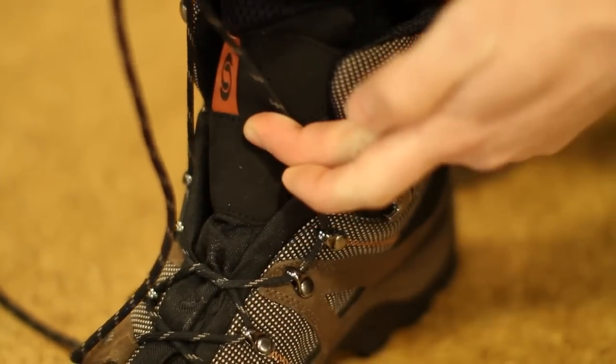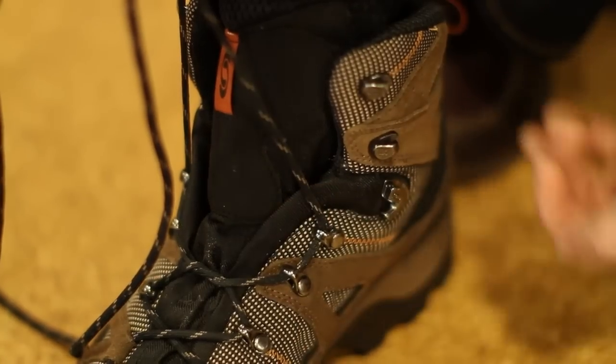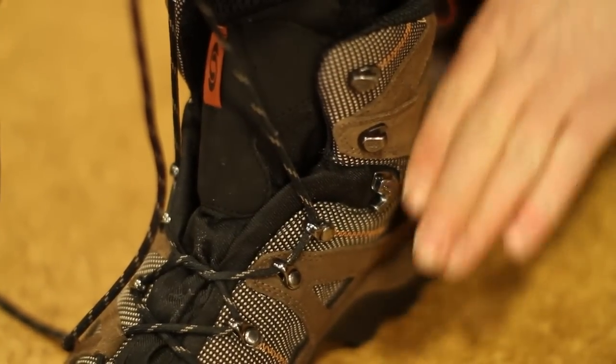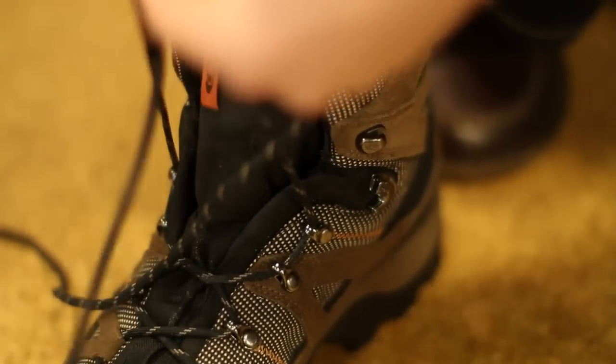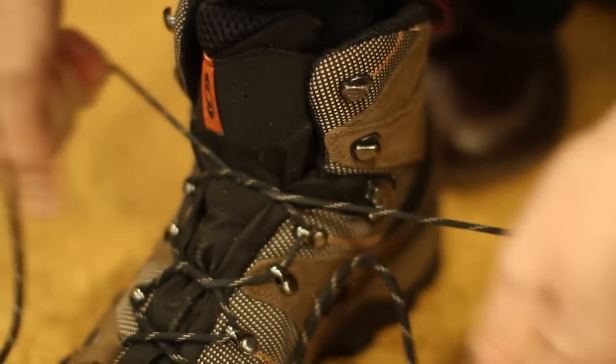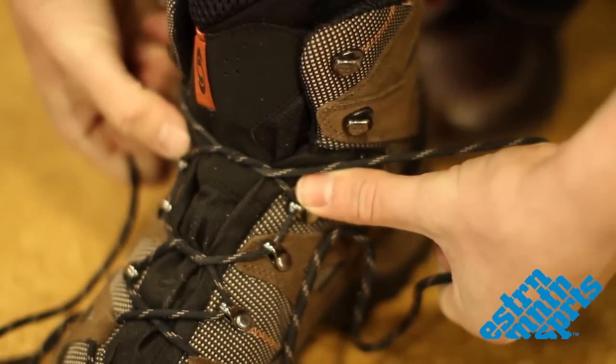Then we pull it back in to keep the heel locked down and the foot from moving forward. You don't want to be bruising your toes or hitting your toes off the end of the boot. We're going to do another surgeon's knot — just doing the overhand like at the start of tying our laces — creating the window.